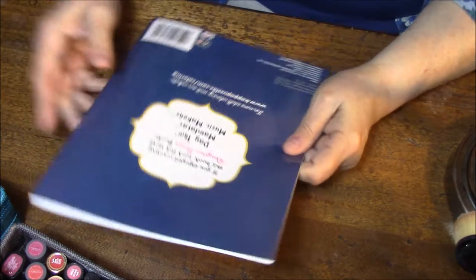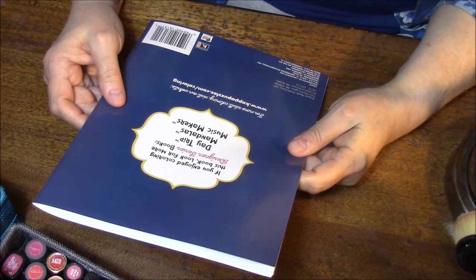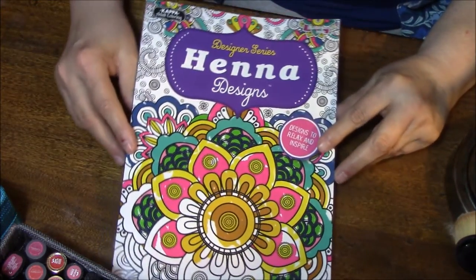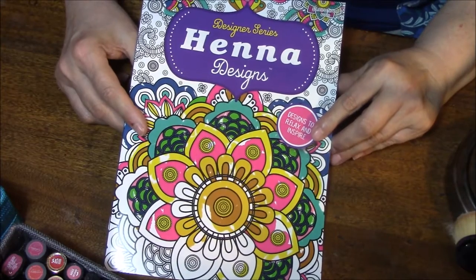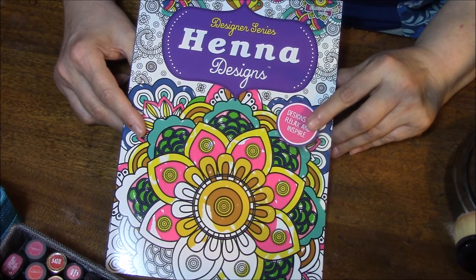Let's see what it says here: 'If you enjoyed coloring this book, look for more designer series books — Day Trip, Mandalas, and Music Makers.' So anyway, there is the henna book. I hope you enjoyed this. I will see you next time in my adult coloring book obsession. Bye-bye.